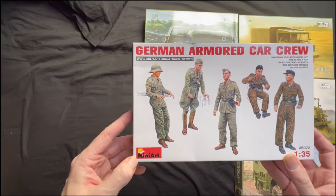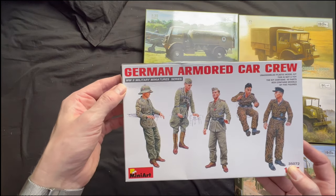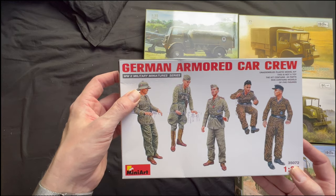Next up we've got a MiniArt 1:35, 35072, German armoured car crew. This guy's got the tropical pith helmet on, so it looks like he's part of the old Africa Corps.